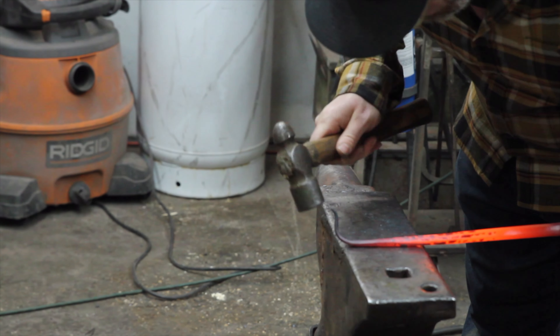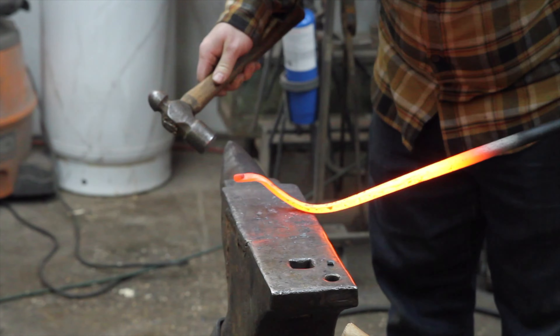Cool it off and it gets hard, while the rest of the steel stays soft so I can still work it.